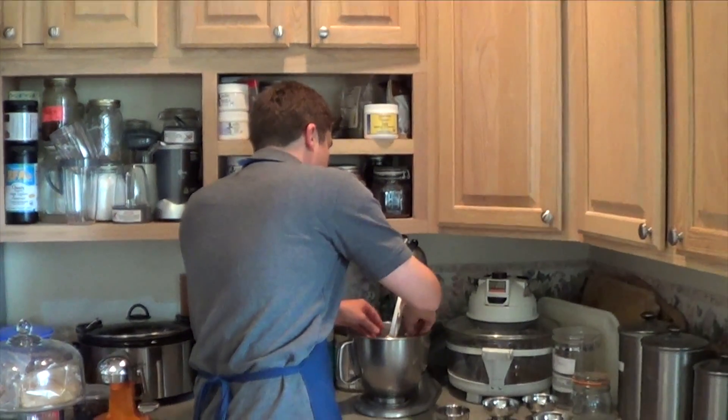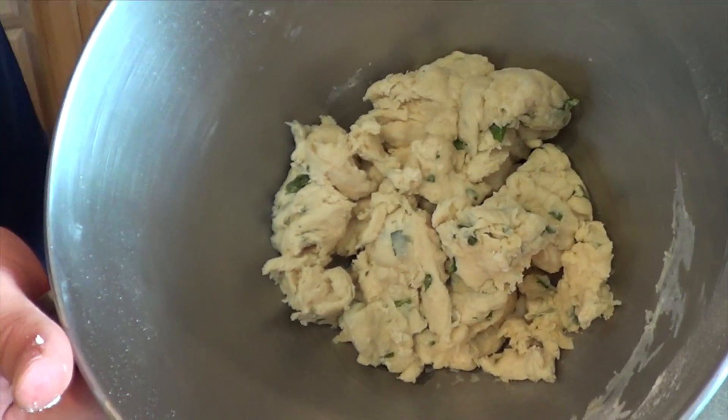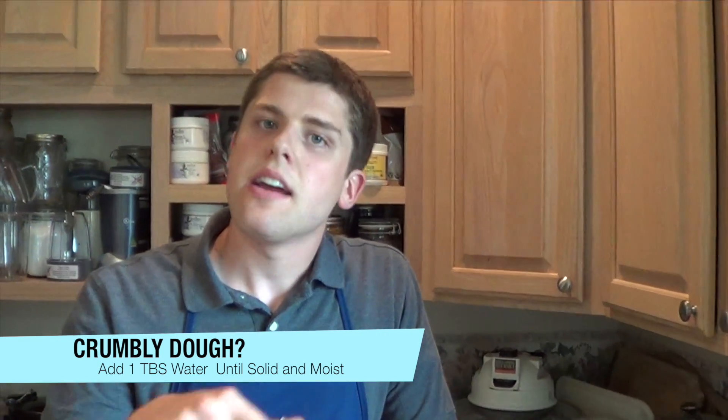Now we're going to set this aside. You'll see that it's formed dough — it's not crumbly or anything. If it ever is crumbly for you, you can always add a little bit more water, but only a tablespoon at a time and continue to mix until the dough forms a nice solid moist form. We'll let this rest for 30 minutes, covered with saran wrap. We're going to send it over to Tim who's going to do a fun segment on the tortilla.